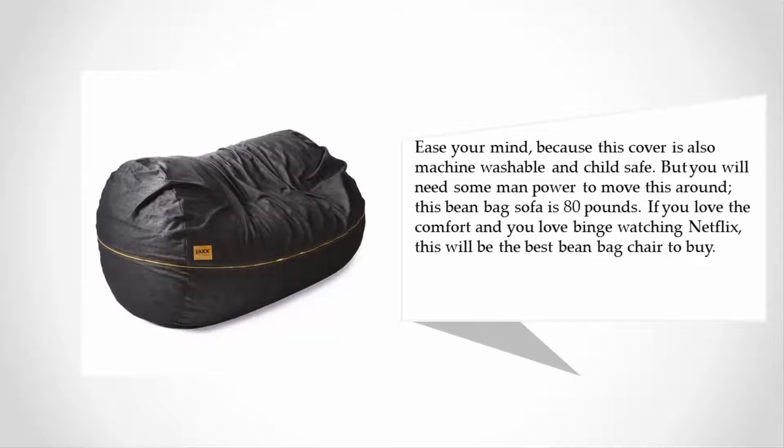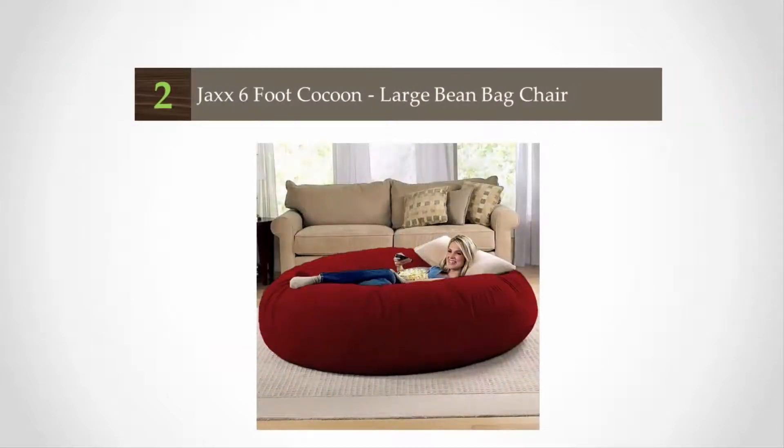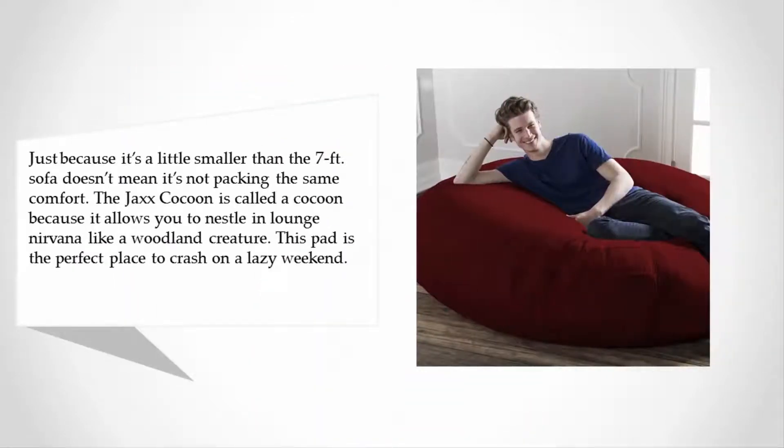If you love the comfort and love binge-watching Netflix, this will be the best beanbag chair to buy. At number 2, just because it's a little smaller than the seven-foot sofa doesn't mean it's not packing the same comfort. The Jaxx Cocoon is called a cocoon because it allows you to nestle into lounge nirvana like a woodland creature. This pad is the perfect place to crash on a lazy weekend.